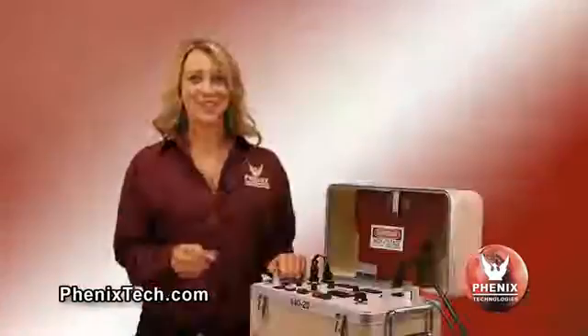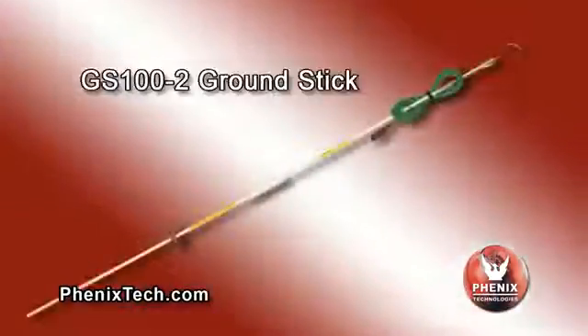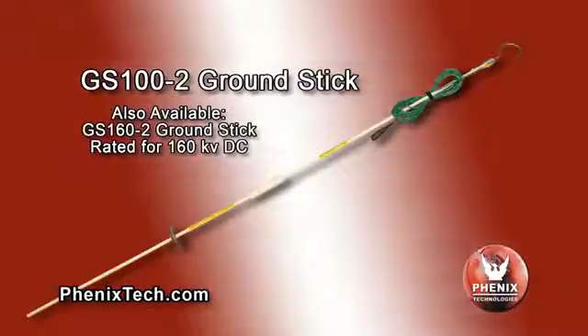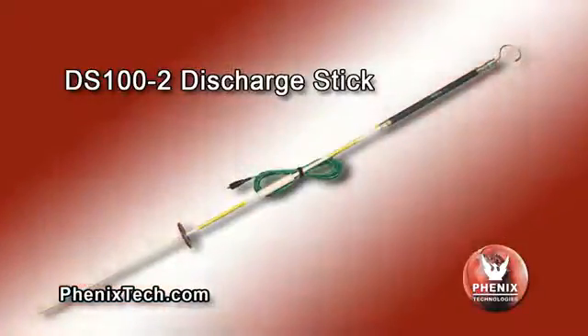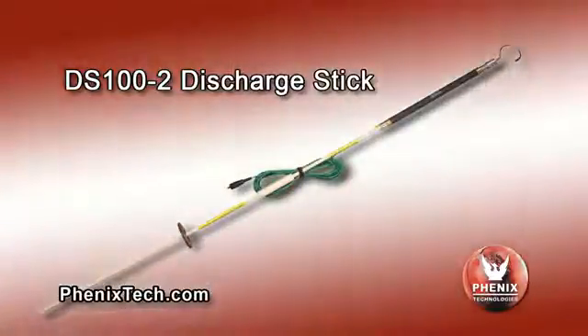Your choice of either input power must be stated at time of purchase. In addition to these Hi-Pots, we have two optional purchase shorting sticks. Both are rated for up to 100 kV DC and are of two-piece design for easy transport and storage. The model GS100-2 ground stick is used for grounding relatively low-capacitance test objects such as insulators, switchgear and motors. The model DS100-2 discharge stick has a resistor in series with ground to bleed the charge from higher-capacitance test objects in a controlled manner, such as shielded cables.